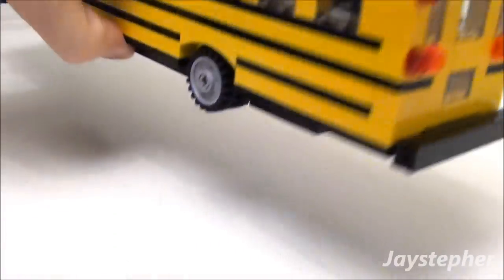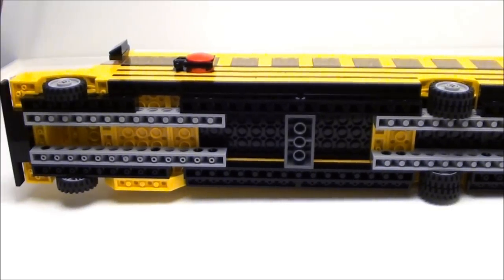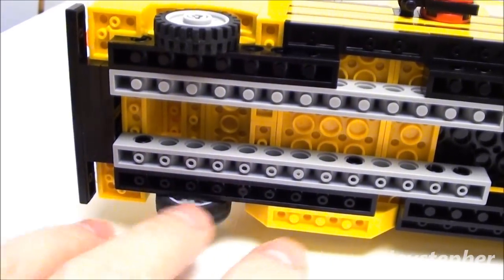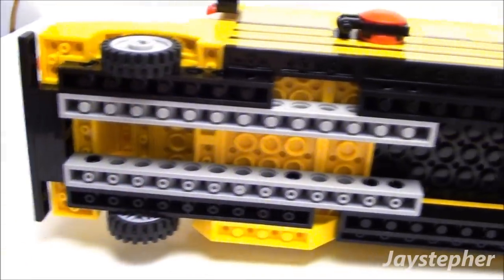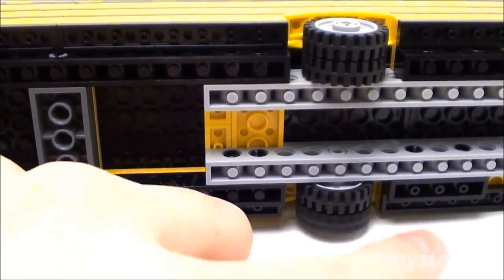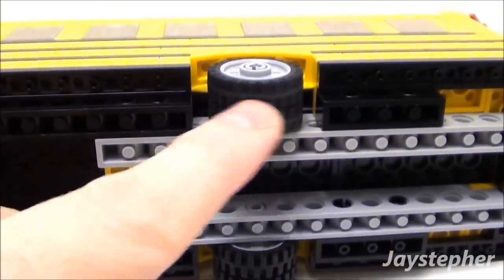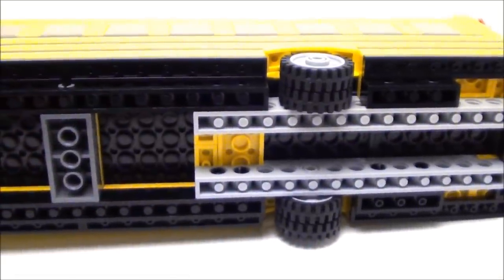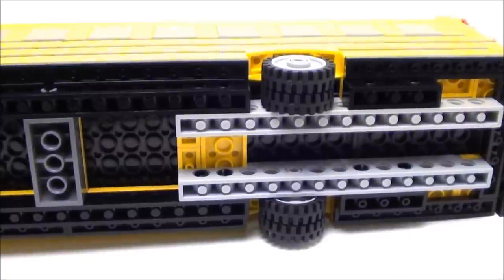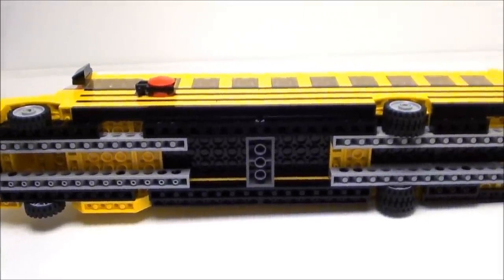Let's take a look underneath. The first thing you'll notice is the wheels — the front end has single wheels for the engine side, and on the rear we have double wheels like you'd find on a dually pickup. They do spin independently. Most school buses have the dually in the back, and it's constructed with Technic bricks.